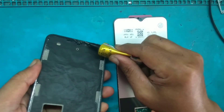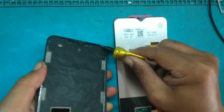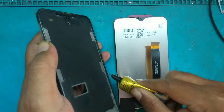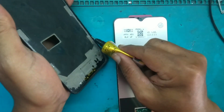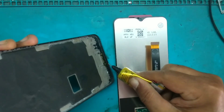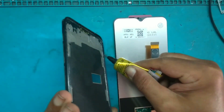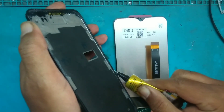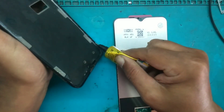Sudah terlepas. Sekarang giliran kita — pengalaman setelah sebelumnya lem bekas dari LCD sebelumnya sudah kita bersihkan. Kita sesuaikan warna lemnya — lem berwarna hitam dan mereknya favorit T7000.